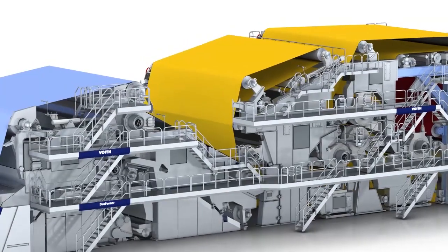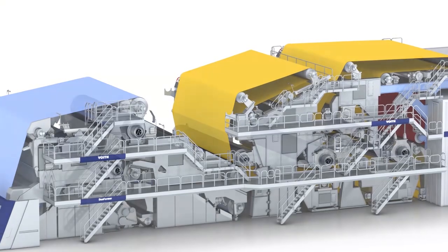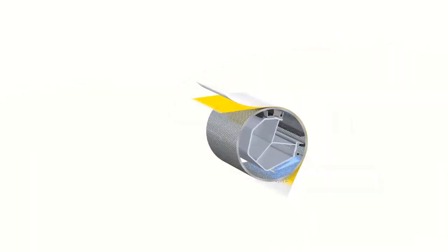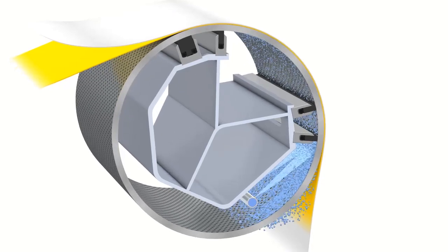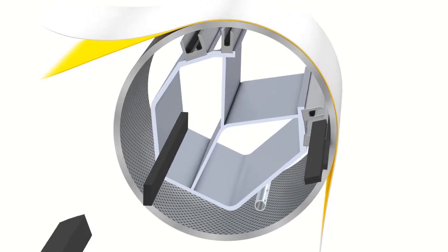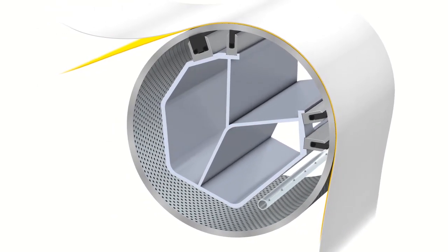There are suction rolls mounted in the former and press of every paper machine. Sealing strips are key to ensure that each of the independent vacuum zones is correctly maintained. The conventional sealing strip design uses up a lot of water. Save water and energy with HydroSeal, the innovative sealing strip for all suction rolls.